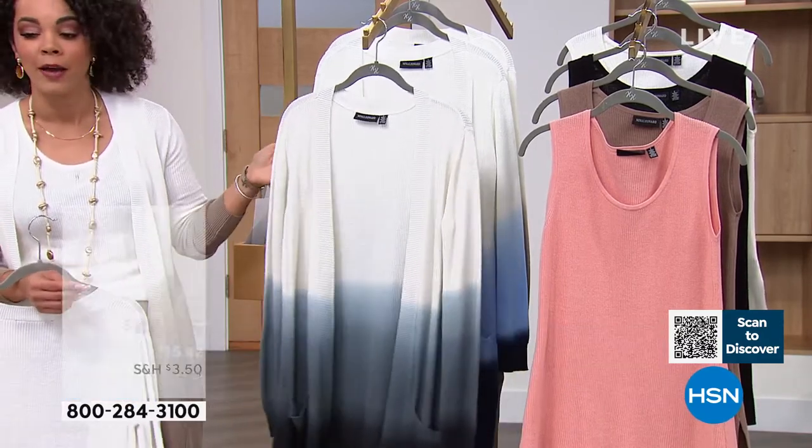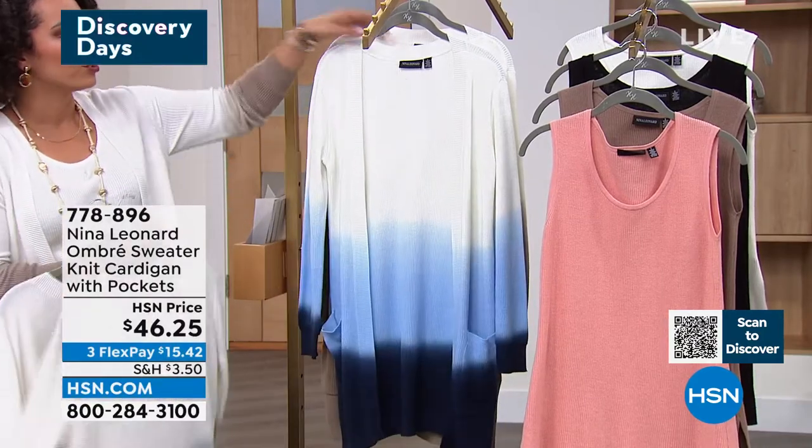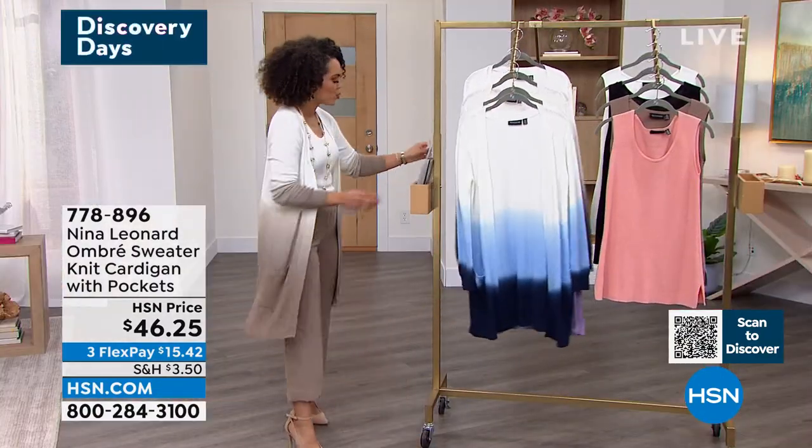Remember, it's not a heavy fabrication. If you're wondering about care — machine wash and then you just hang it to dry. It says dry flat, but I like to hang mine on a hanger or over my dryer. That blue is just stunning — that's the one I'll move to the front so you can see. And then of course the mink. 778-896 is the item number.